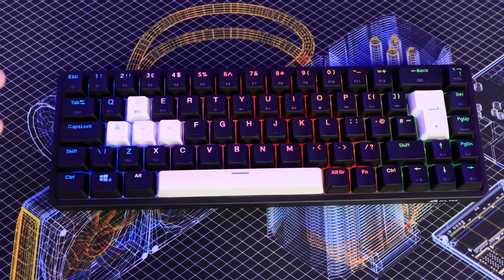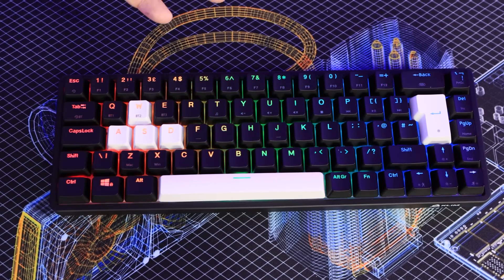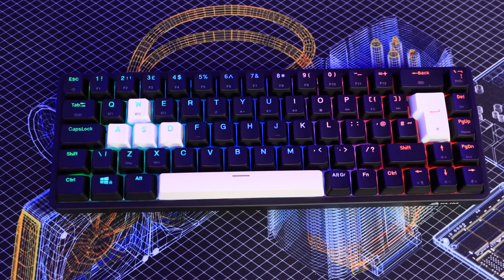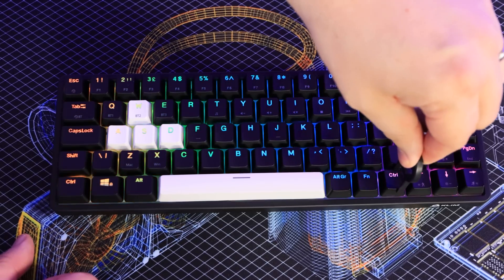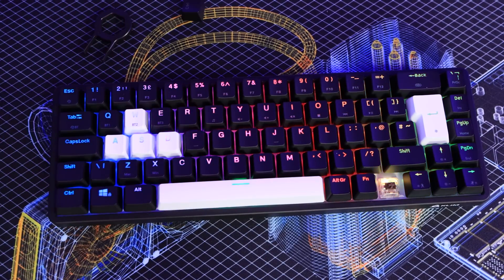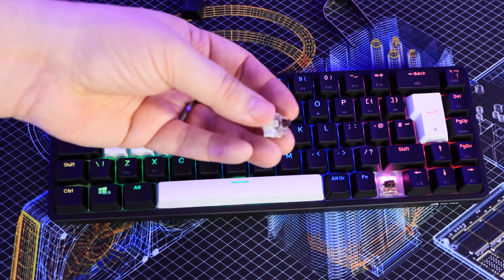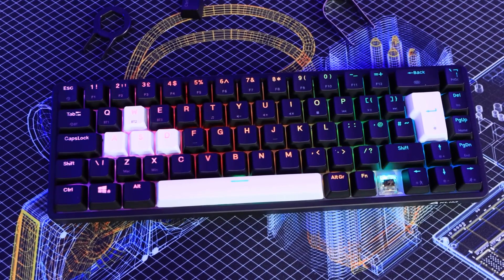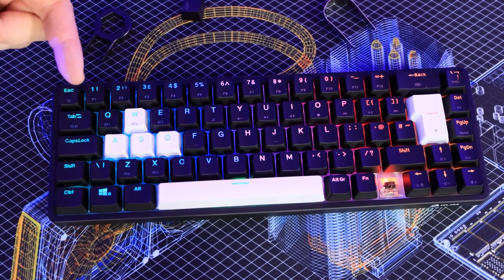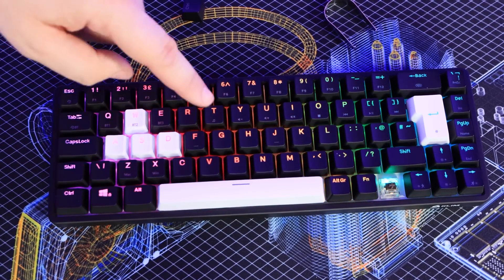I've already changed some of the keycaps — swapping the N, Spacebar, W, A, S, and D keys to white instead of black. You can change whichever keys you want, and there's a spare white set of every single key so you can go all white or all black. To remove a key, just put the keycap remover over it and pull up. You can then remove the switch using the included switch remover by squeezing and pulling up. It comes with two spare switches, so you could replace them with red, blue, or whatever you prefer. The RGB lights up nicely through the laser-etched letters on the keys.